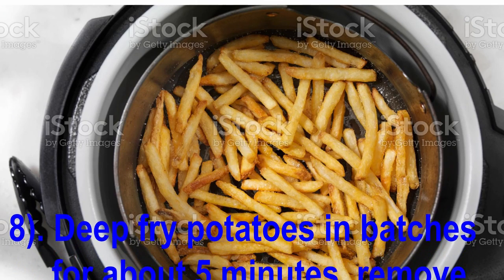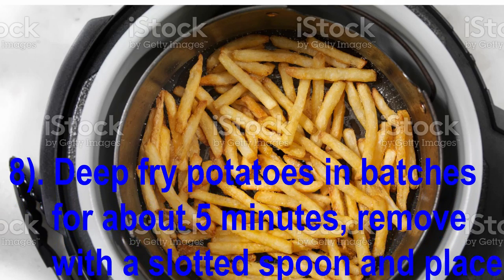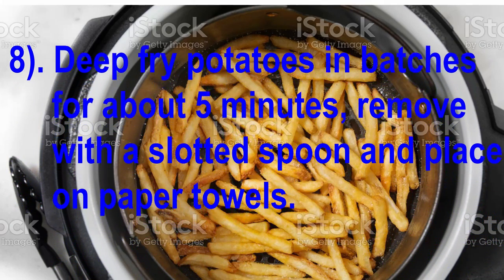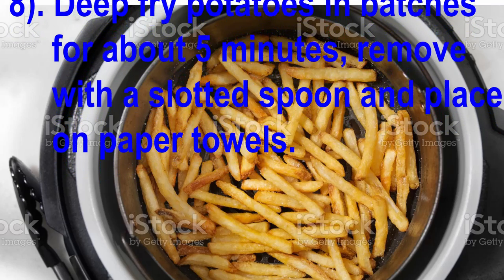Deep fry the potatoes in batches for about 5 minutes. Remove with a slotted spoon and place on a paper towel.